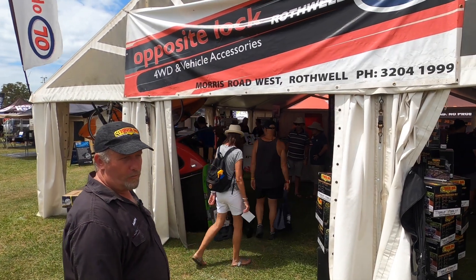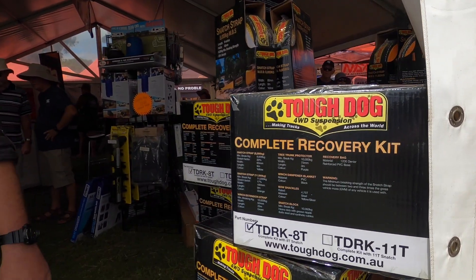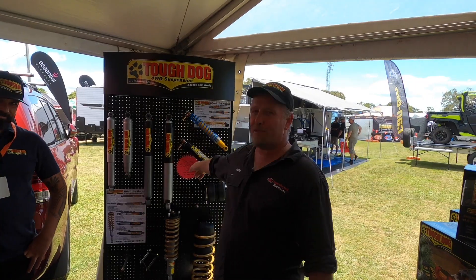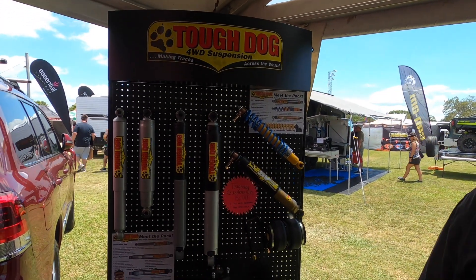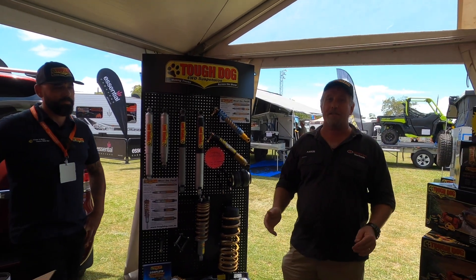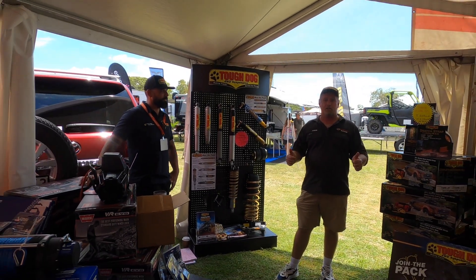We've got all the Tough Dog recovery gear and Mean Mother canopies on display. You've seen what we've got — 15% off Tough Dog suspension for the show, and we'll throw in a free wheel alignment, saving you another 80 bucks. So come down, grab a deal, we're here for the whole weekend. Enjoy the show.